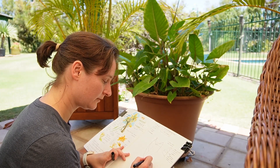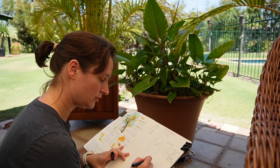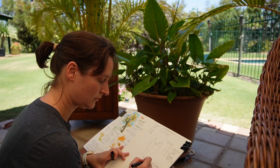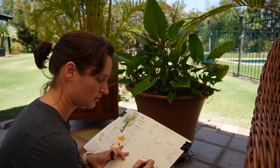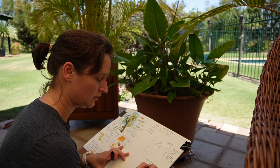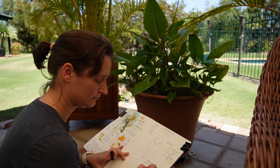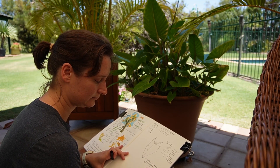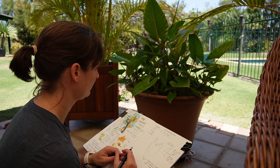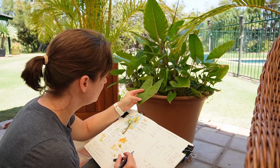Lighter green to yellow, and dead or brown at the very tip.